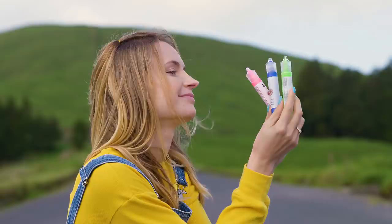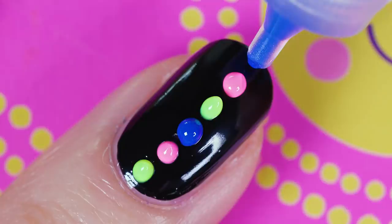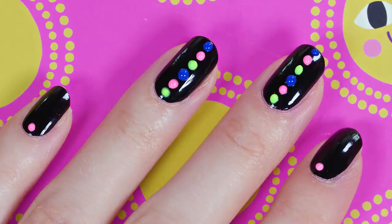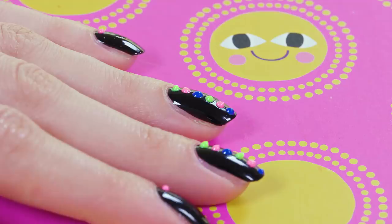Grab some puffy paints. These ones come in convenient pen-shaped bottles so they are really easy to use. Squeeze dots of puffy paint directly on the nail. On my middle and ring finger I decided to make a stripe of colorful puffy dots. I love how these neon colors look against the black background. I kept the rest three nails simple with one puffy paint decal on each. I really like how weird and creative this idea is, love it!